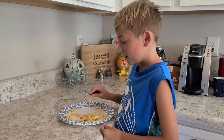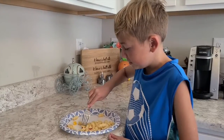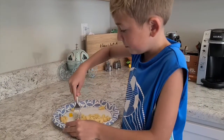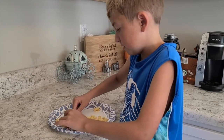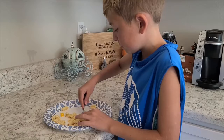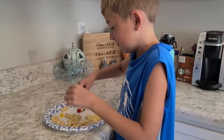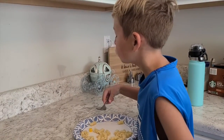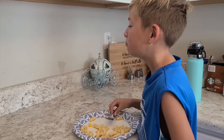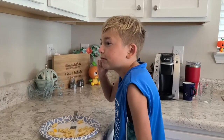Time for the taste test! I'm going to get some cheese, a pepper, a carrot, and a noodle and a half. That is super good.